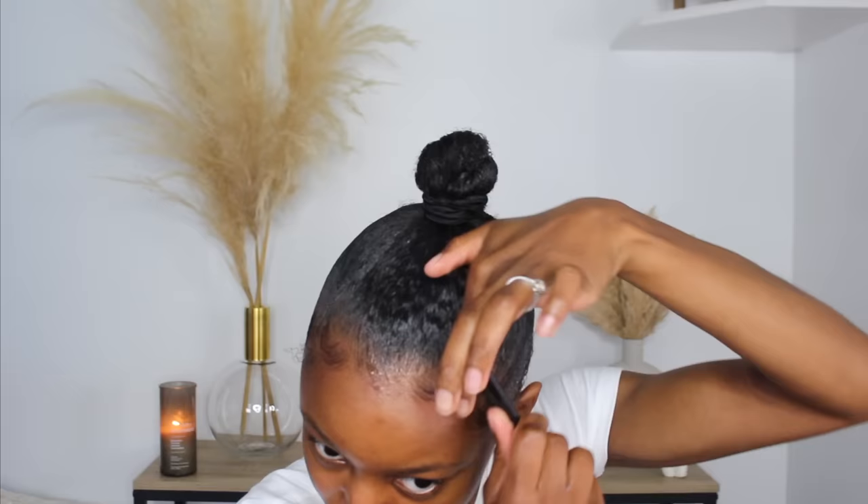So once you have this cute little top knot, we are going to go in and start on the edges. Everybody does their edges differently, so I'm just going to show you how I would typically do my edges for a hairstyle like this. I'm going to speed through these clips — this is basically how I do my edges, super simple but super neat. I'm leaving these two little sideburn pieces out, and I'll show you why in a second.